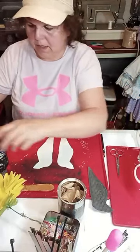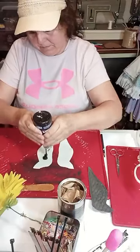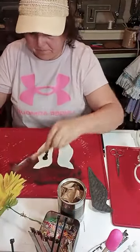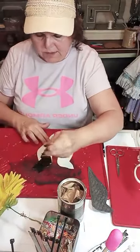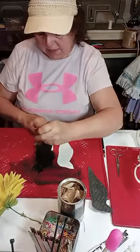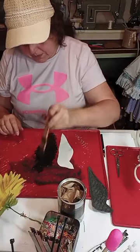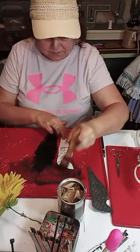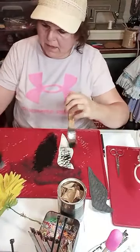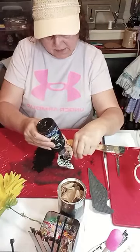I just put a little tiny squirt of Mod Podge in there. We're going to turn our birds like this and paint them. If this bottle was full of paint I would mix the Mod Podge into the paint, but there's just a little bit left so that's why I did it that way. We're going to paint these, set them on the side, and let them dry — I already have one done for us.